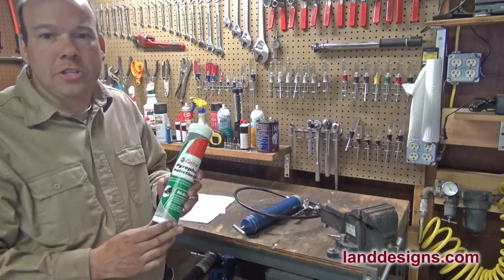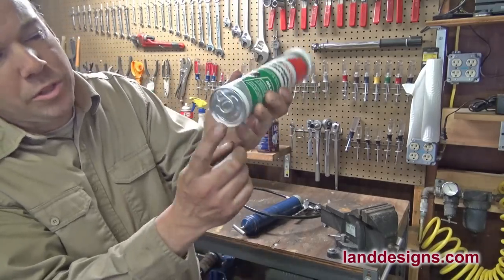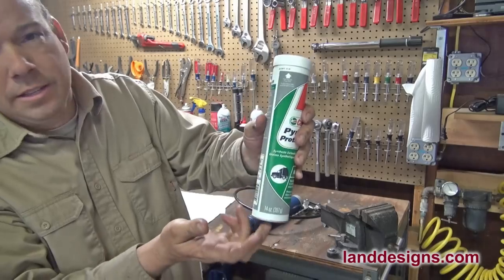I'm going to show you how to use a cartridge. The first thing I want to mention is when I store my cartridges, I always store them with the part that you tear off on the bottom, because you want the grease to settle in that direction.